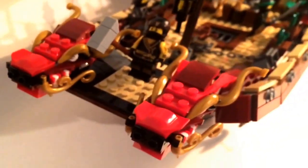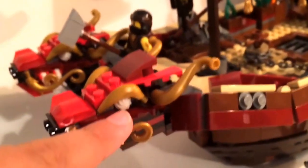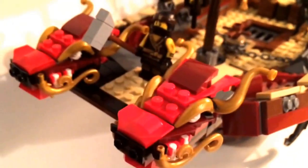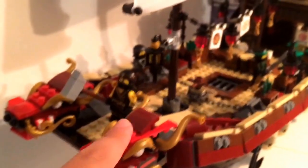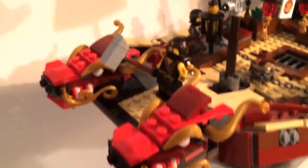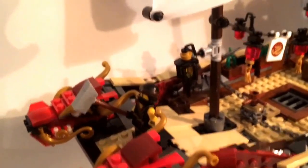Looking at the front, we have two dragon heads — as contrasted from the original Destiny's Bounty in the TV show, which had only one. They're built very cleverly with cupcake pieces for eyes and bananas for eyebrows. The only thing I don't like is the two sets of empty studs, which doesn't look great. But the mouths on these dragons can open, and there's a little dock up here for a figure to stand that actually hinges up and down, so you can change the position of the piece, which I think is very cool.